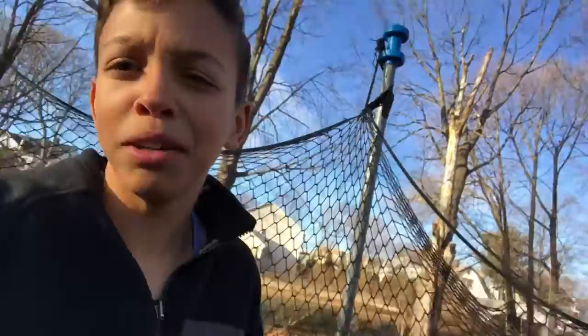What's up guys, it's your boy Jacob. Today I'm gonna teach you how to do a flip. Not just any flip. You're probably thinking, 'I don't have a trampoline, so how am I gonna do a flip?' Well, guess what — you're wrong. I'm not even gonna do it on the trampoline. You assumed too fast.